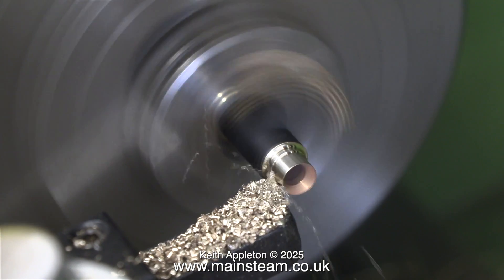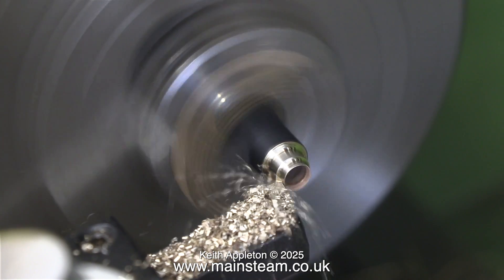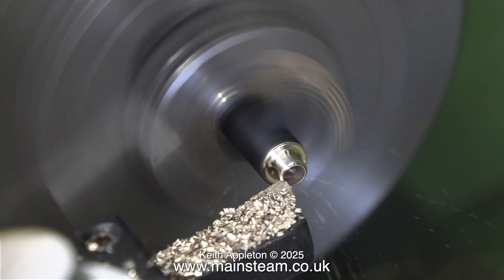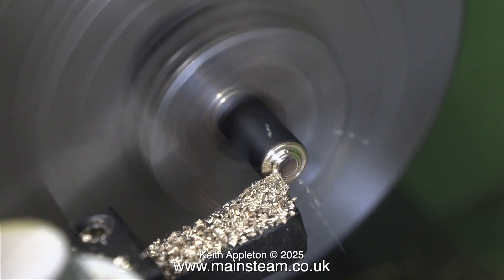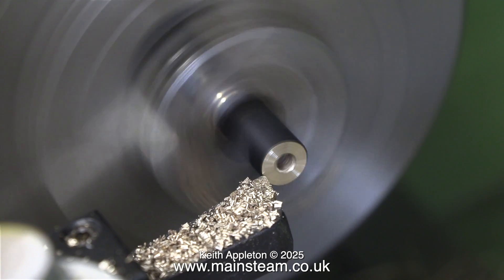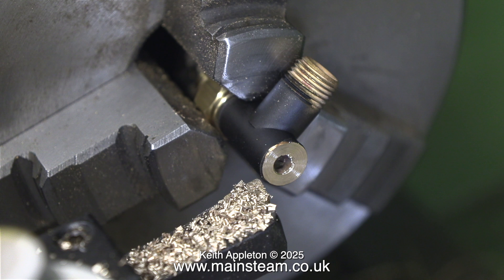I'm threading the hole to take a Stuart Models displacement lubricator. Most of the time I use Stuart Models displacement lubricators on Stuart model steam engines — it's sort of traditional, they're easy to set up and easy to use. But first I need to make something where I can screw the lubricator into.